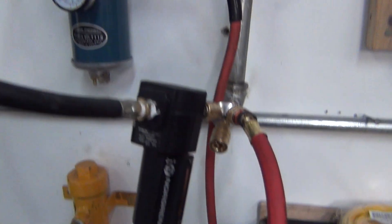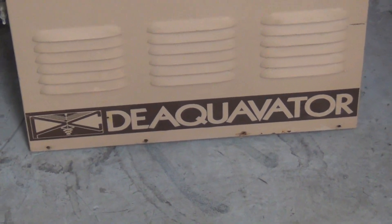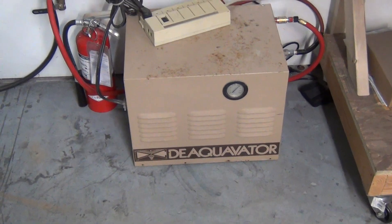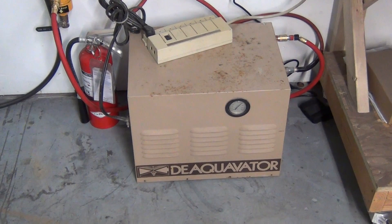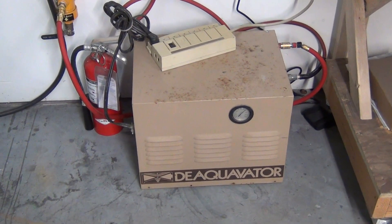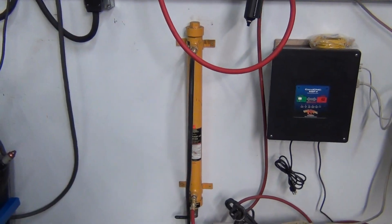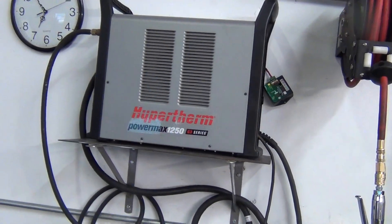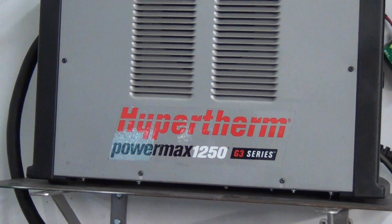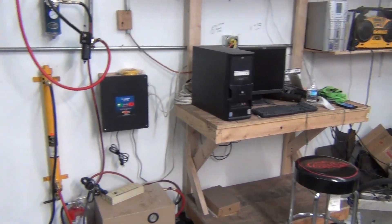It comes out of there, drops down into the ever-popular Desiccavator — this is basically an air dryer that came out of a dentist's office that was being remodeled. I gave $40 for it off Craigslist and it works pretty darn good. We come out of there, go into a desiccant dryer, and out of there finally into the Powermax 1250. That's my air setup.